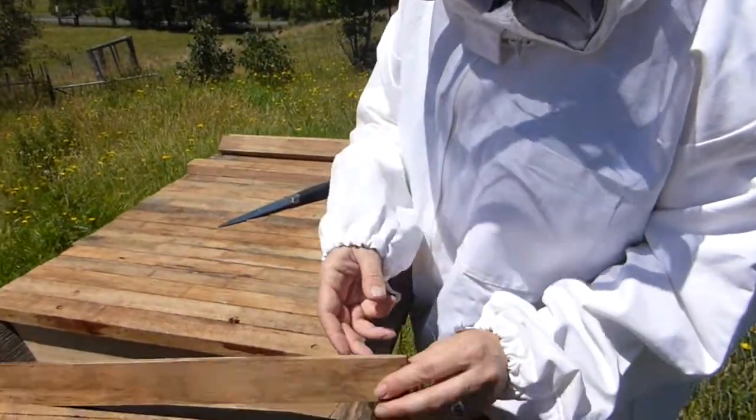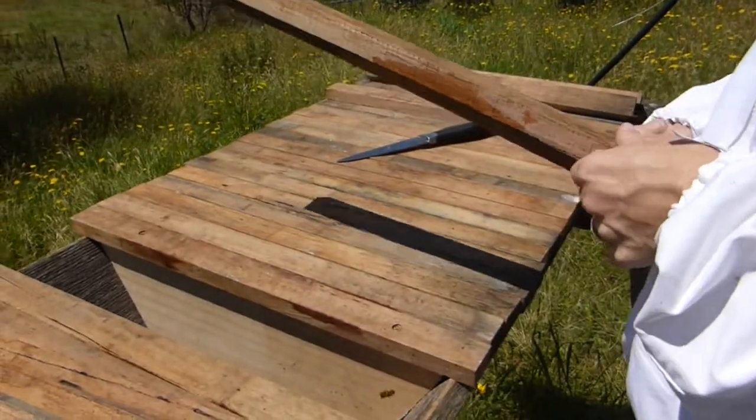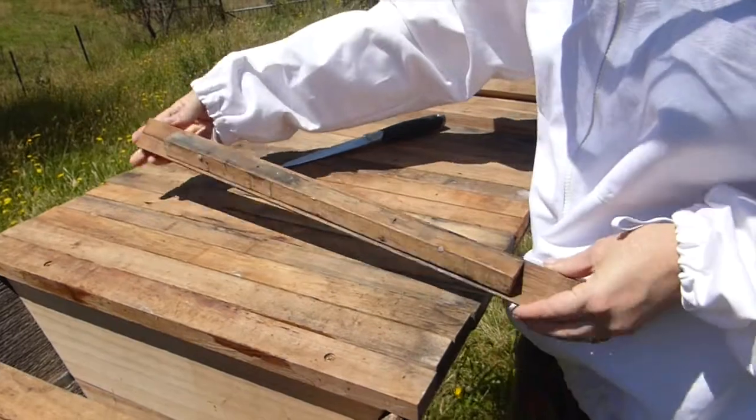So what I'm going to do is put two more of these in, so that they now have more room to build more hives. I see — so you start in the middle, or they would start in the middle.